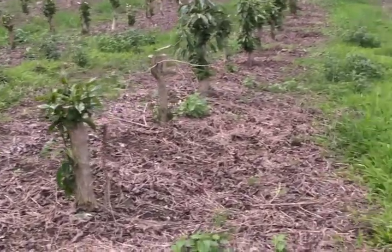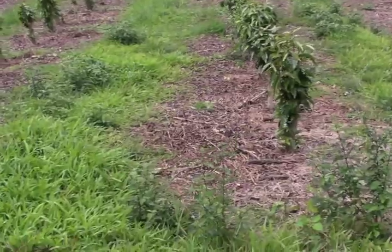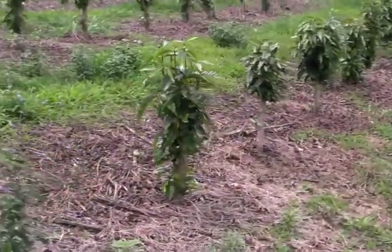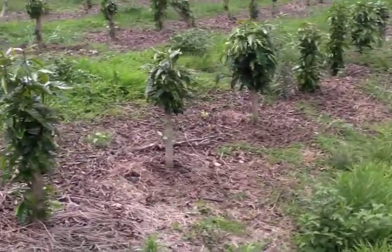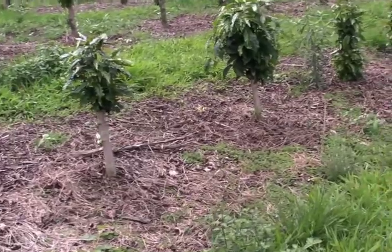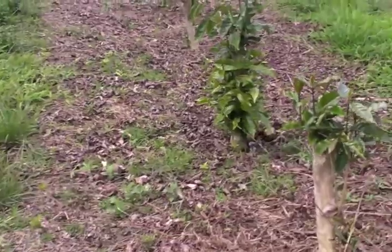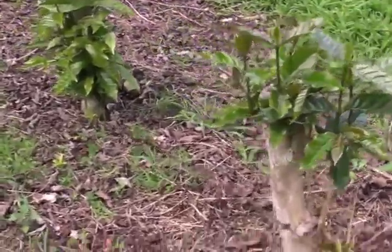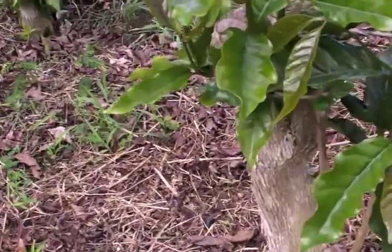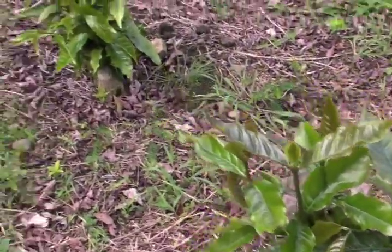These trees have been cut down after they've produced for three years, and then they will regrow with all new, what they call, verticals. Verticals are like the trunk of the tree. Then horizontals spread out from there, and the coffee beans grow on the horizontals. If you see the trunk here, it's pretty good size, yet you can see how the little things coming off are pretty small.